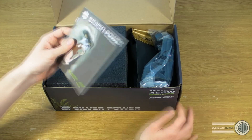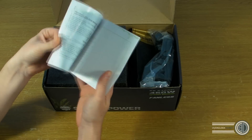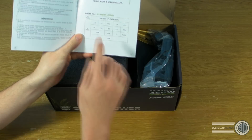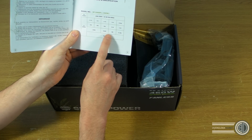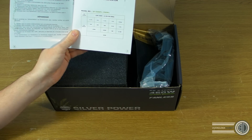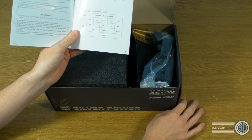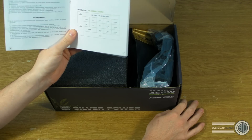Taking a look at the box, we've got a manual showing the rails and specs. From what I can see, we've got a 38 amp rail on the 12 volt — so 38 amps, 456 watts, is what that's telling me.